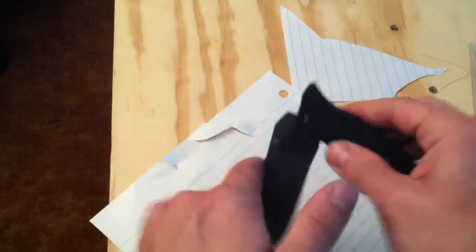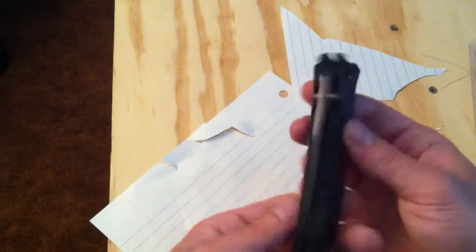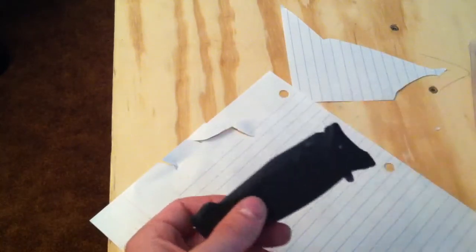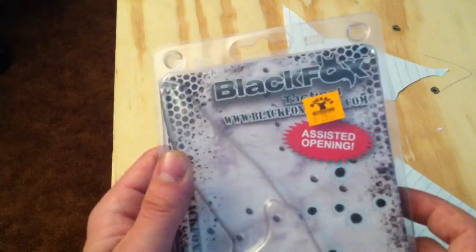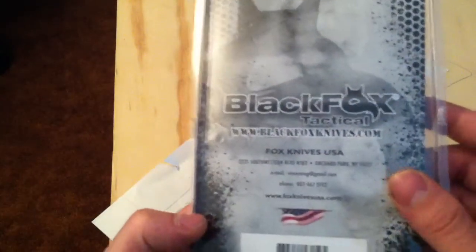I normally don't do knife reviews, but I figured this was a nice pickup for $13.99. I wasn't real familiar with this company or seen a lot of videos on YouTube about them. So if you guys see one, it's worth picking it up.